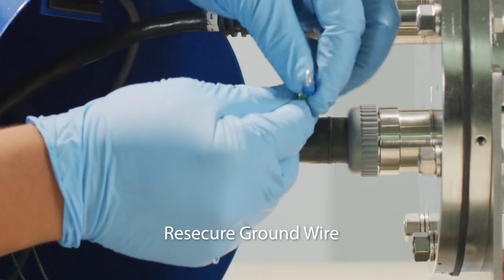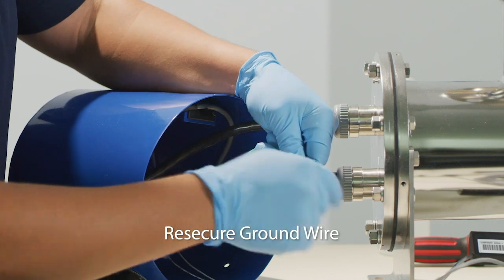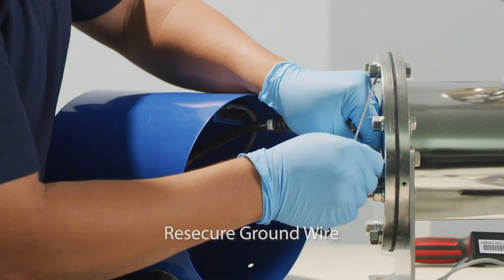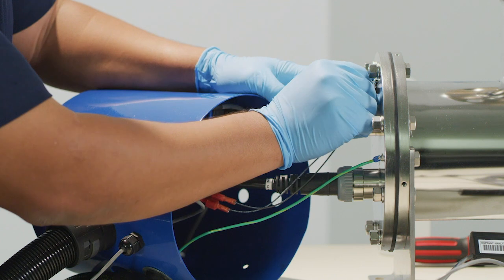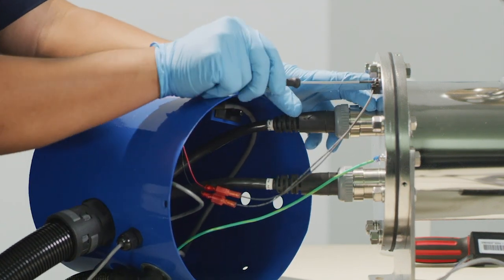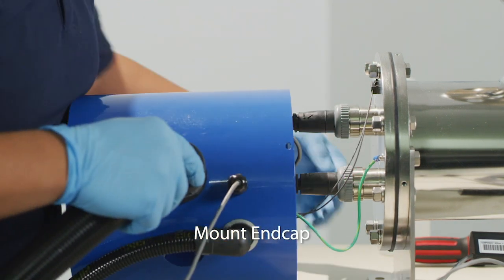Re-secure the ground wire to the end plate using its screw and lock washer. Repeat this for the temperature switch located at the top of the end plate. The end cap can now be mounted to the chamber.